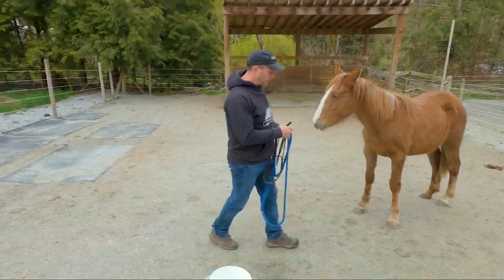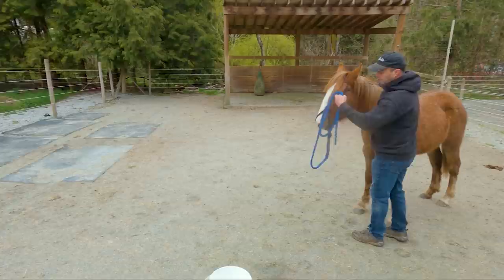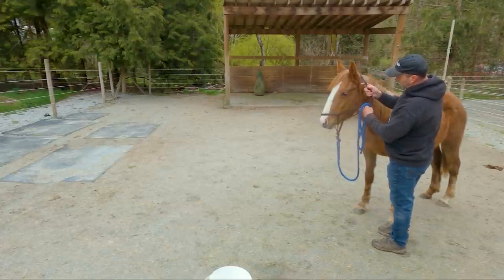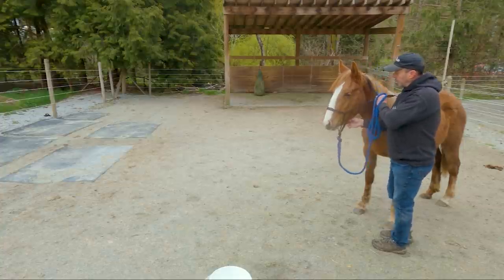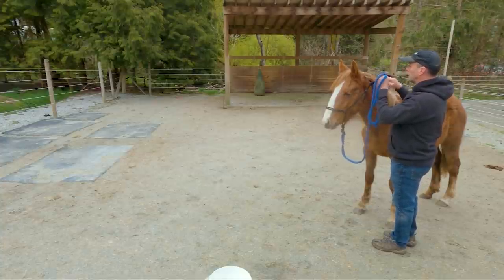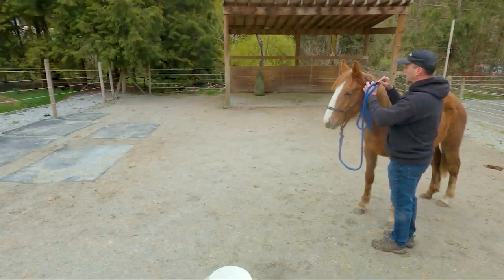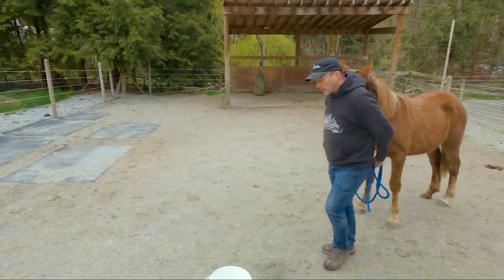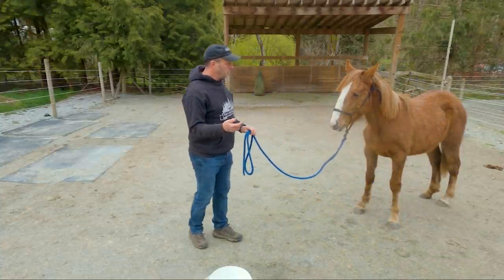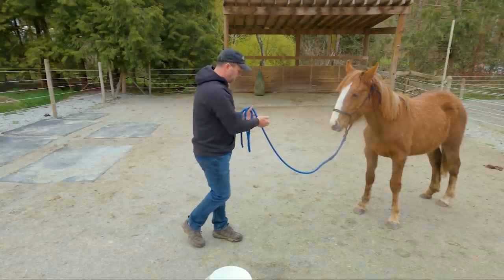So I need to halter her, and we're going to talk about a couple of things to help her with the vet. The first thing that I need to do — because I haven't done it yet — is worm her, or deworm her. That involves putting medicine in her mouth, and usually it's done with a little syringe full of worming medicine. To do that, you have to have some kind of control over them, and that means we have this halter.